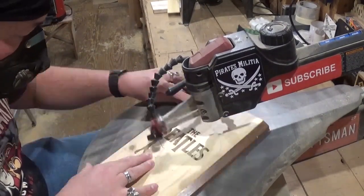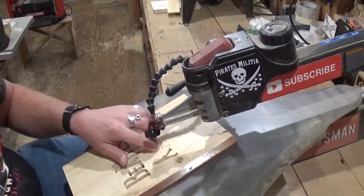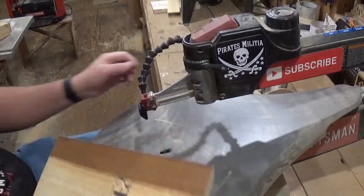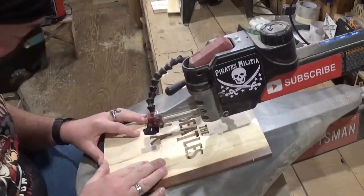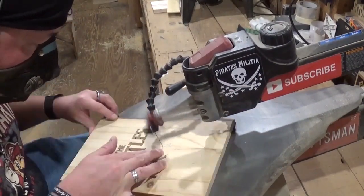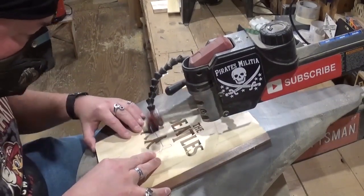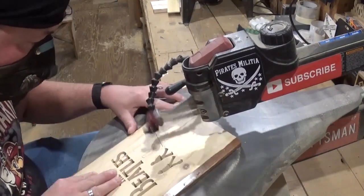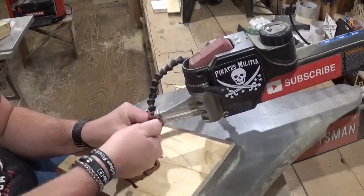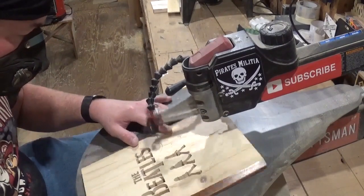I think doing a project like this shows how you can combine tools that otherwise might never be combined — like the laser engraver and the scroll saw. I already use the laser engraver to engrave 'custom made by me' on the backs of a lot of my scroll saw portraits, and that's what got the wheels turning, along with a conversation with other woodworking friends about laser etching the pattern directly onto the material. This video is the result of those ideas.